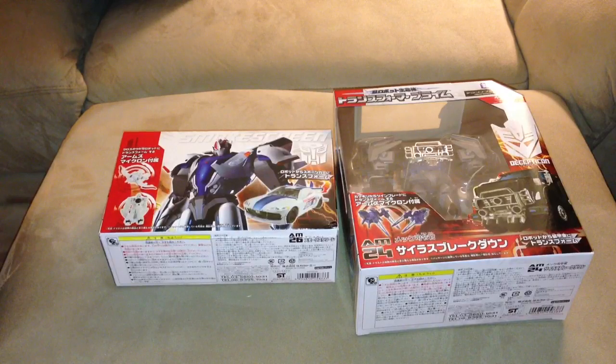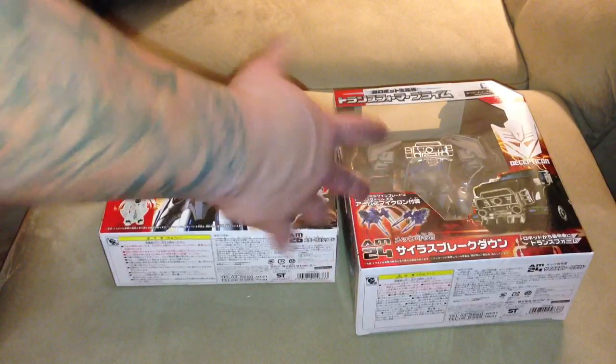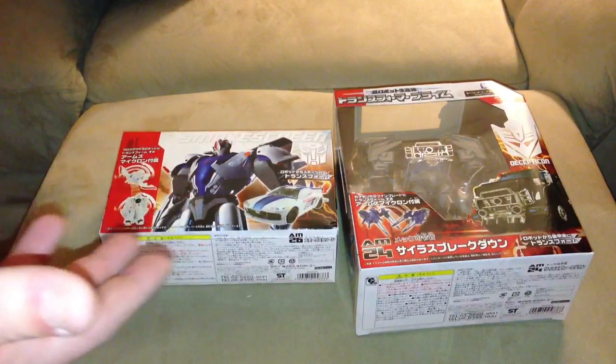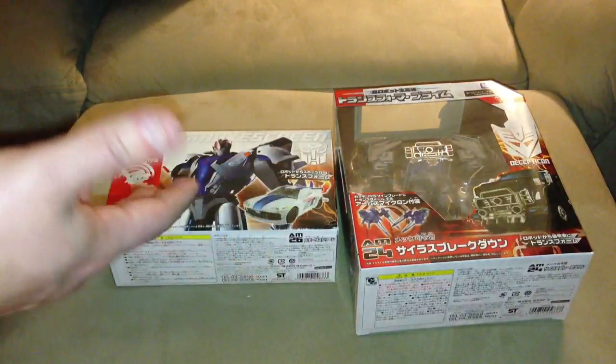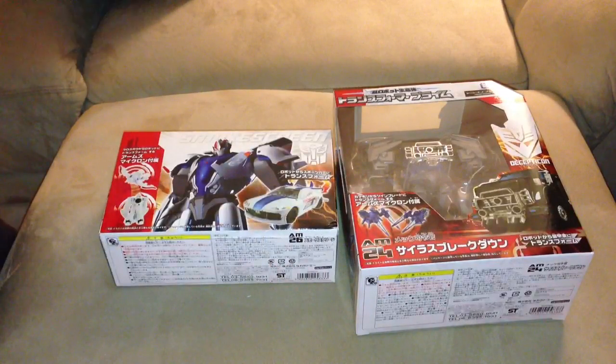I've spent thousands of dollars at Big Bad Toy Store and never gotten anything. If you get 800 points there are a couple of awesome figures on there — there's that Siakong figure, a few things. It's a free figure just for ordering stuff, just for giving them business. How can you go wrong with that? It's not like an infomercial, but you guys should definitely check them out.